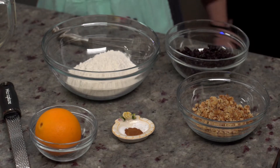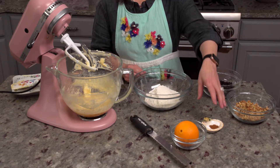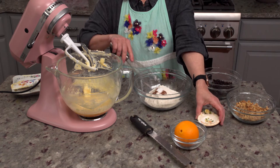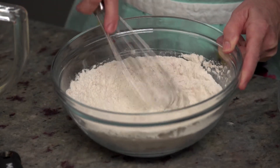We're going to add a little bit of orange zest, but again, those flavor combinations are totally up to you. I measured out one and three-fourths cups of all-purpose flour. To that, I'm adding a half a teaspoon of baking powder, one half teaspoon of cinnamon, and a fourth teaspoon of salt. Give that a whisk to get everything evenly distributed.